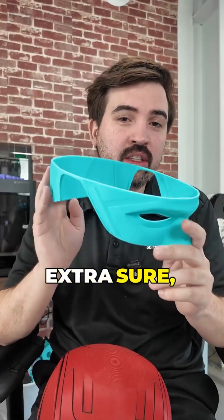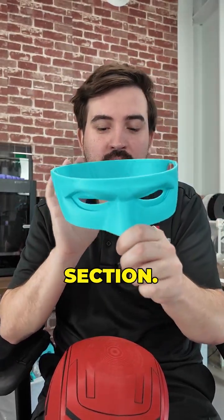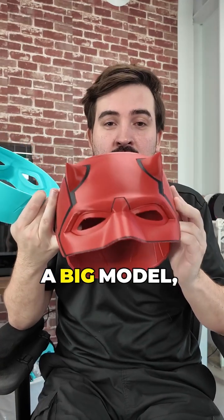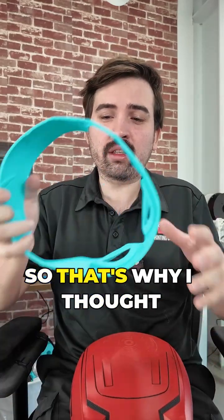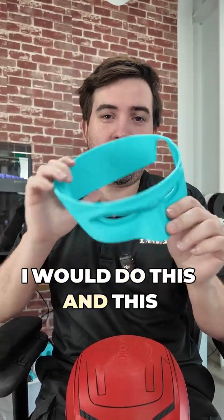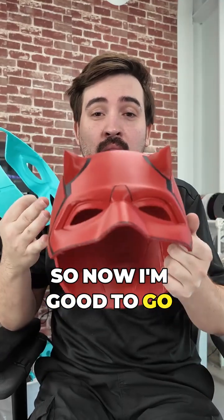If you want to be extra sure, just print a larger section. This is a big model, multi-colors — it would be a lot of waste if it doesn't fit. So that's why I did this, and this fit, so now I'm good to go and do the full print.